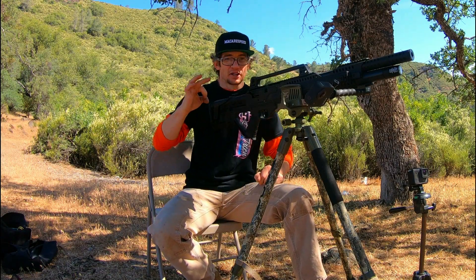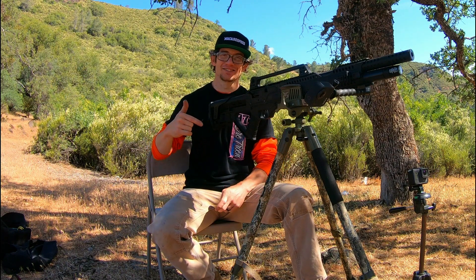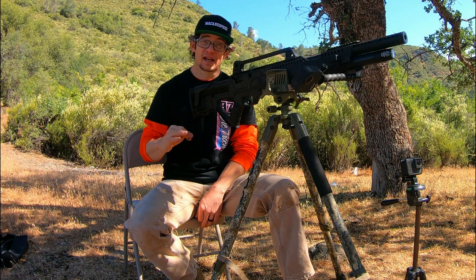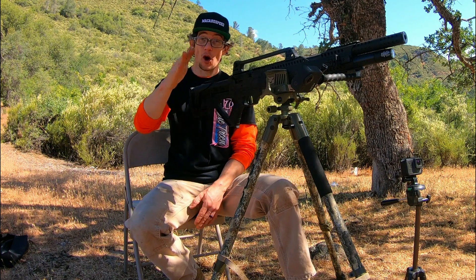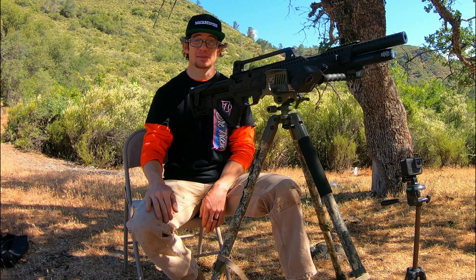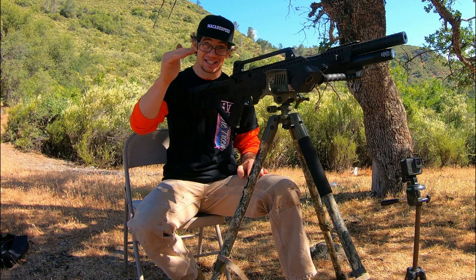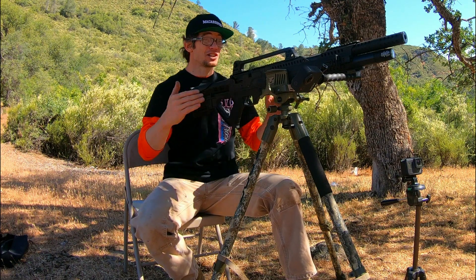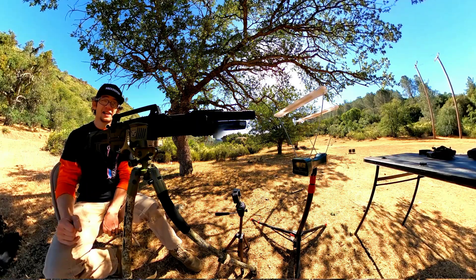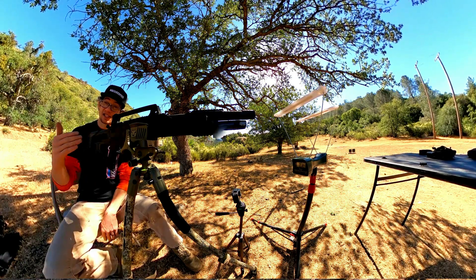What's up guys, McAfee Speed coming at you — very special episode today, first time getting the Hatsan Invader quarter bore 25 caliber out to the range. As you can see it still has the iron sight carry handle that comes factory installed, and I have no confidence in my ability to use the iron sights. These coke bottles have to be on my face for me to legally drive a car, so that's an idea of how bad my vision is. We'll get through the boring chrony and sight portion, then put some glass on this semi-automatic monster.